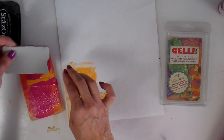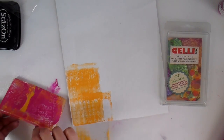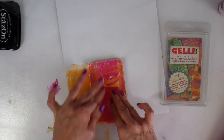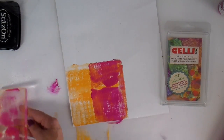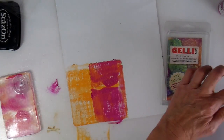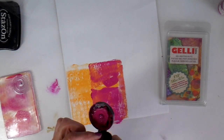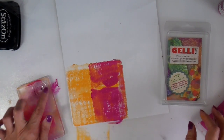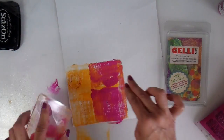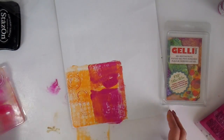I do a total of three of these little colorful blocks. I stuck a cling rubber stamp right on to my jelly plate, adding a little bit of acrylic paint and then just stamping to add some more texture and background to these little birds.